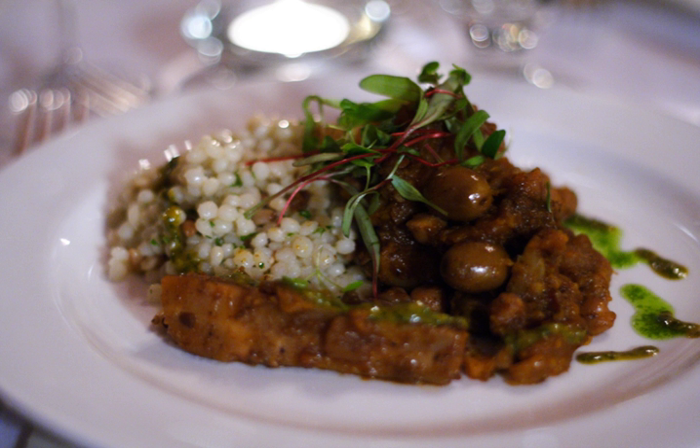Regional variations may also include pickled lemons, onion, ground chili peppers, black pepper, saffron, and other herbs.